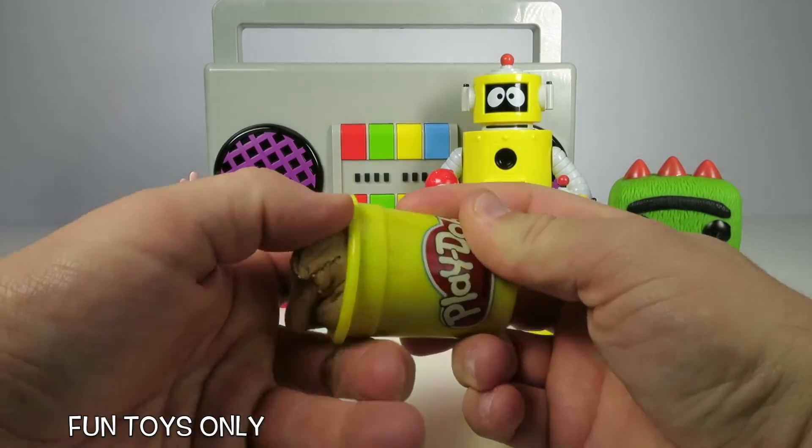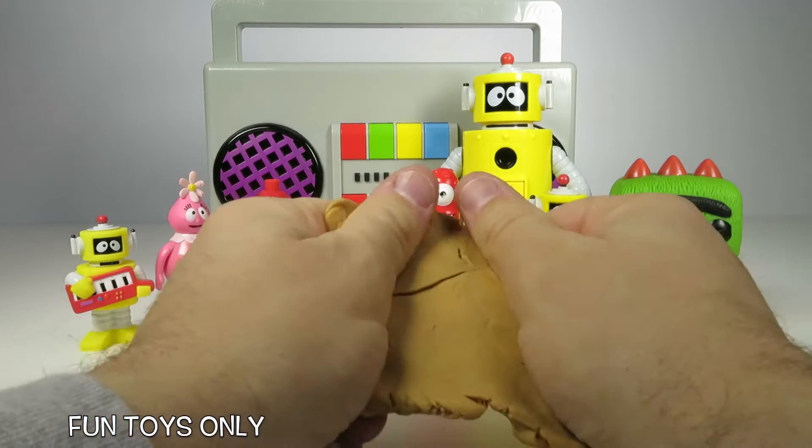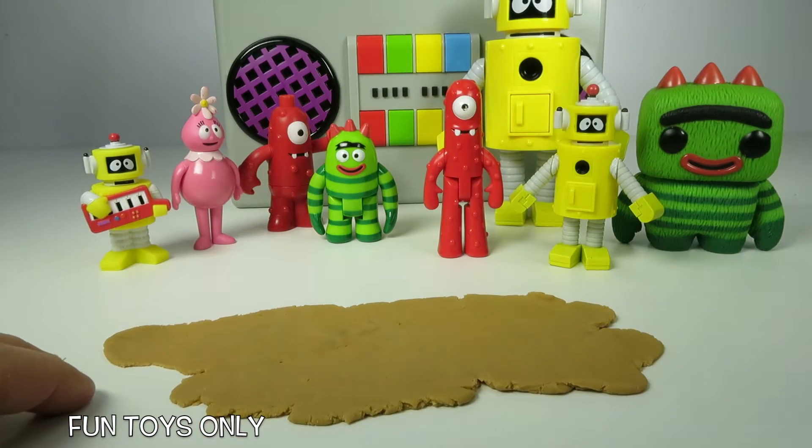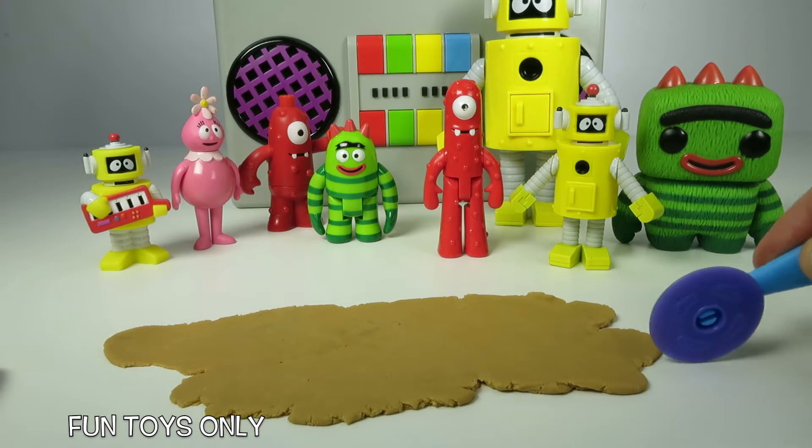First we're gonna take out this Play-Doh and roll it out really flat. Now that our pretend Play-Doh noodles are nice and flat, let's cut them into strips like noodles.